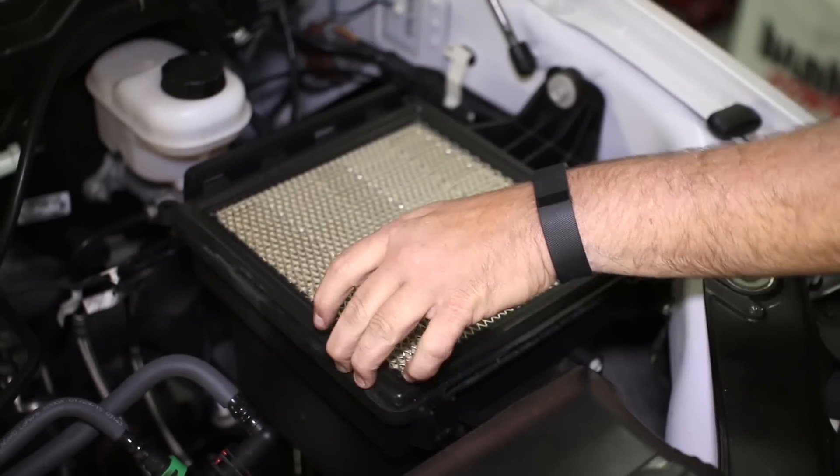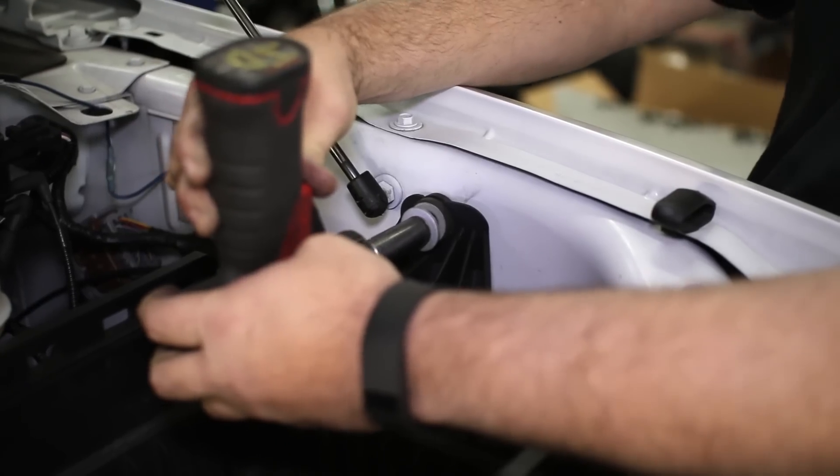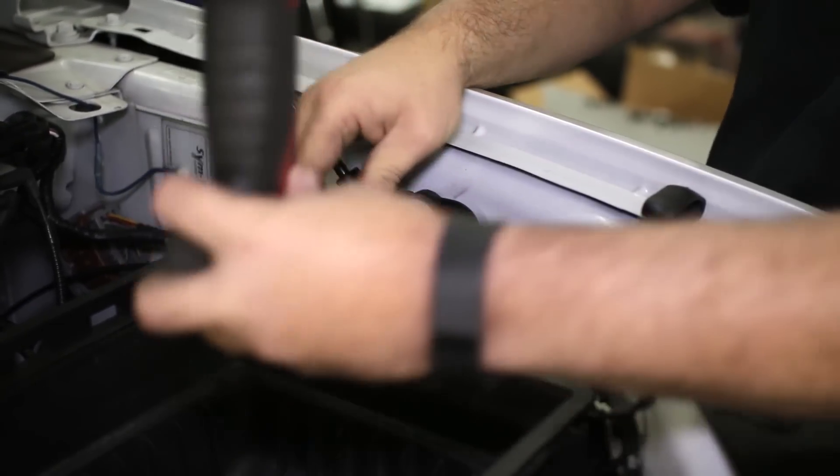Now remove the paper filter and unbolt the lower intake box from the side of the engine bay, then pull the box from the truck.